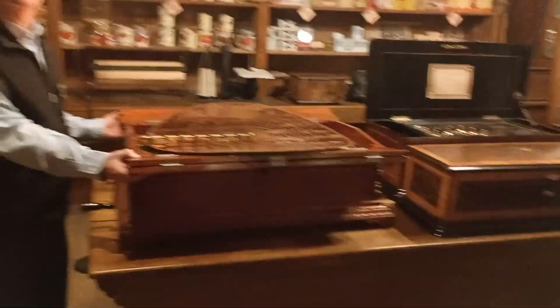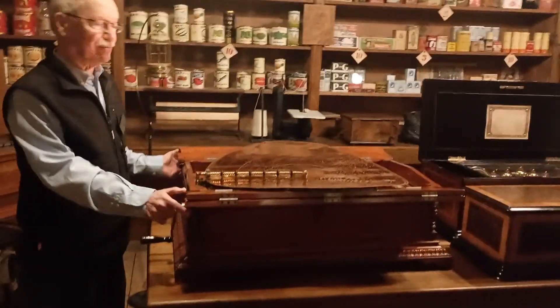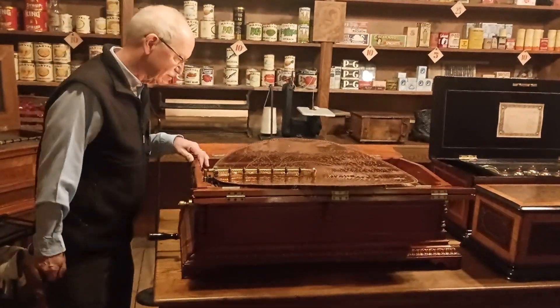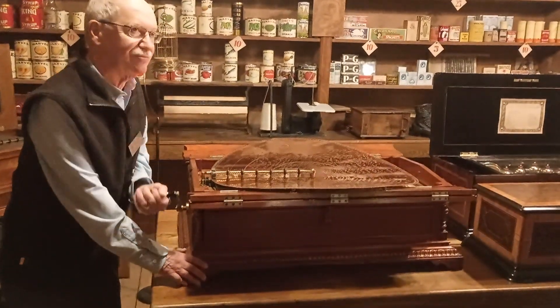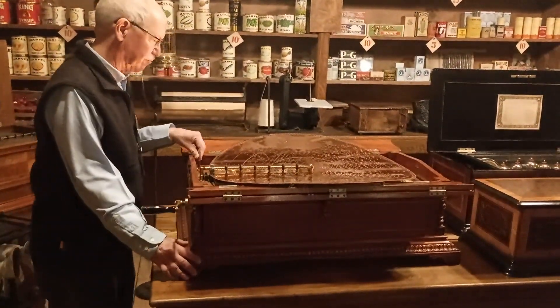It resembles a child's casket. Yeah, kind of an unfortunate thing, but you know, I'm not sure — it feels like it's cranked up.